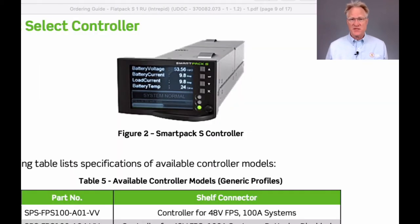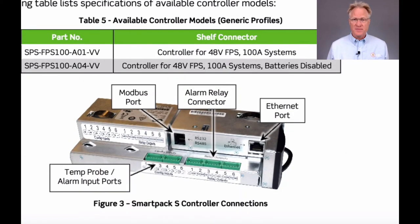The controller comes standard with a human-readable front display, as well as side ports for Ethernet and Modbus communications. Also on the side are connectors for temperature probes, alarm inputs, and Form-C relay outputs.